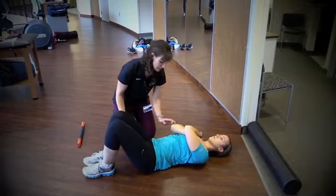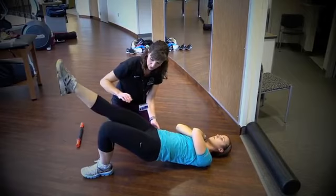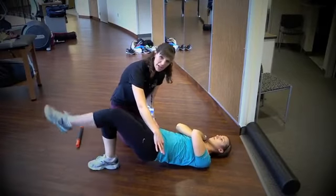If it's still too easy, go ahead and come up and hold. Nice and strong. Straighten the leg and switch. Make sure your hips stay level.